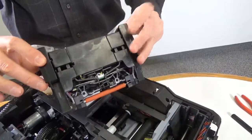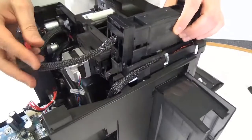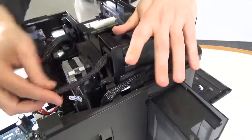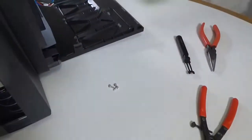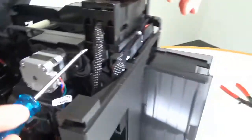Place the flattener heater assembly into the slots above the newly installed platen roller. Secure the flattener assembly in position with the screws provided in the kit.